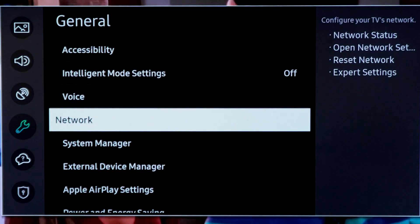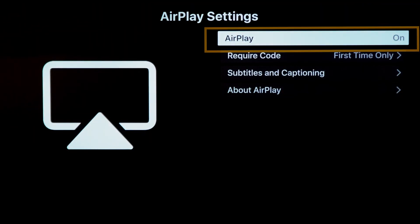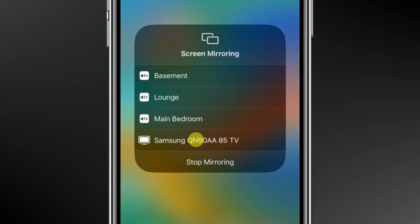Go back to General Settings on your TV and then click into Apple AirPlay. Make sure that AirPlay is turned on. On your iPhone, swipe down from the upper right corner of your screen to open up the Control Center — or if you're on an older iPhone, you can simply swipe up from the bottom. Tap on Screen Mirroring and then select your Samsung TV from the list of available devices. If this is your first time connecting, you'll need to enter the code that you see on your TV screen into your iPhone.